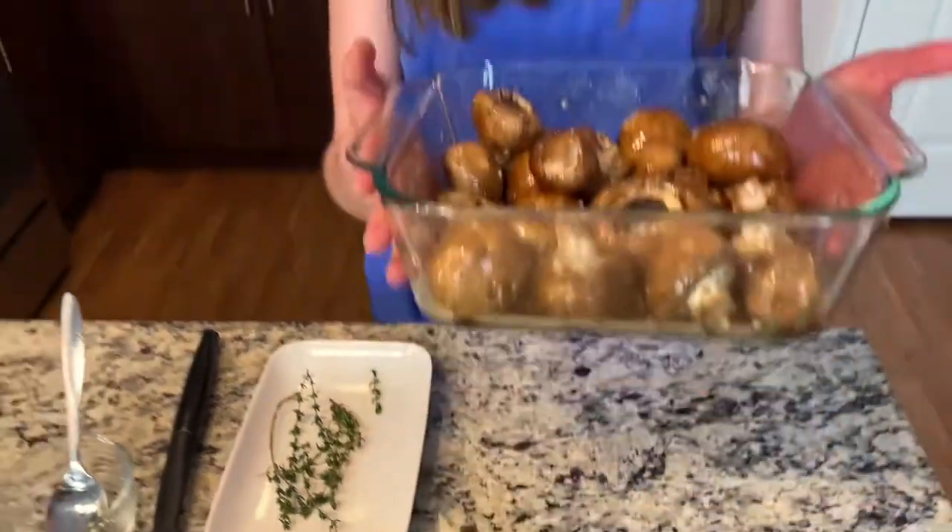Now that these are all ready to go in the oven, all you need to do is roast them for about 15 minutes at 400 degrees. About halfway through, you're going to want to toss your mushrooms once again just to make sure they're really coated in that beautiful balsamic soy mixture.